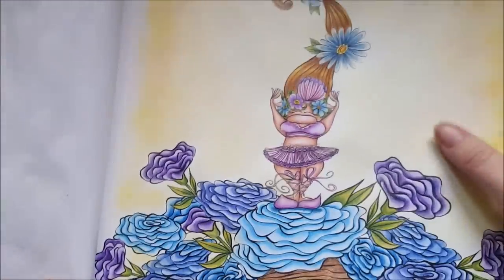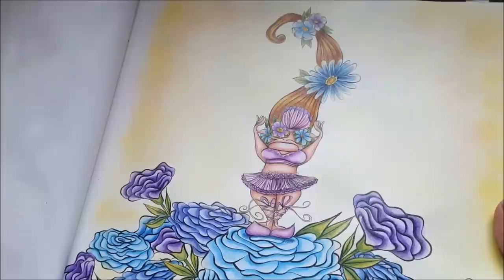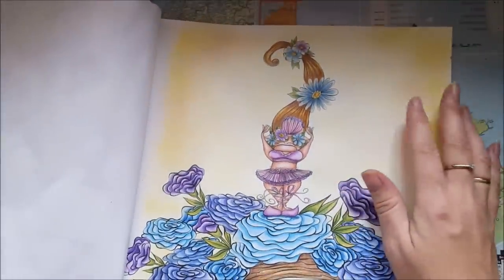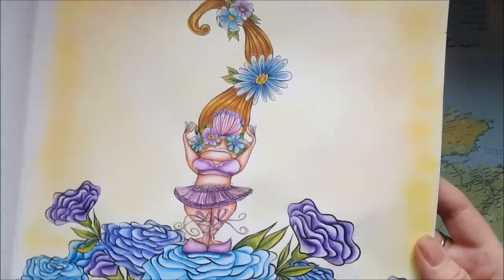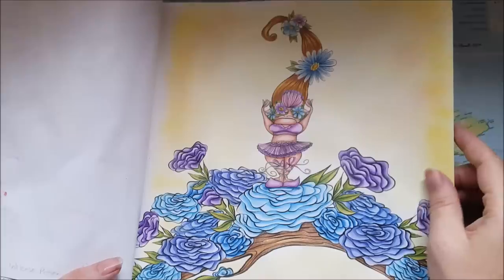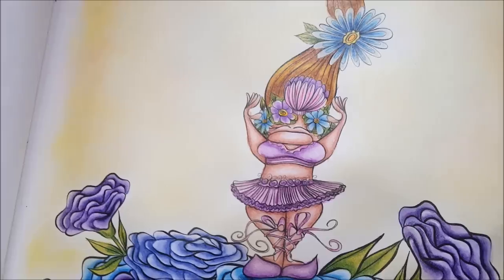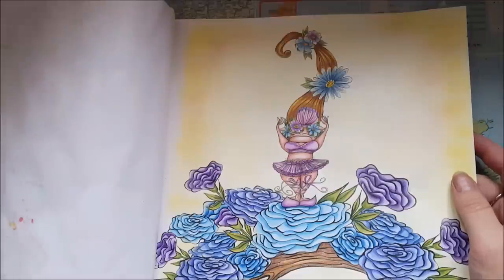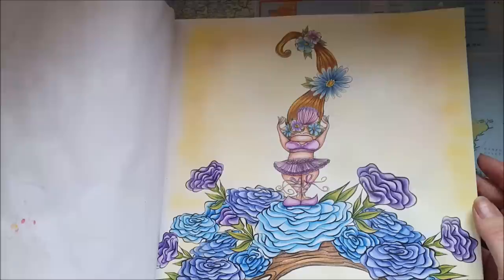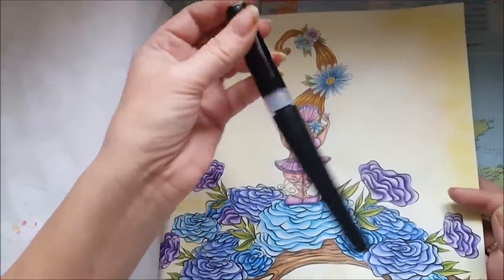And we did this ballerina — she's so cute, look at her, so chubby and sweet. I think she's super cute. I did the background with fluorescent pan pastels, but when I put the fixative on this one the shimmer almost disappeared — I can see it a little bit. But her tutu is done with the Spectrum Noir sparkle pen.